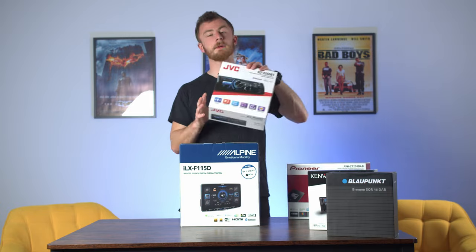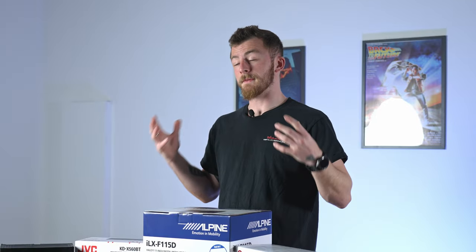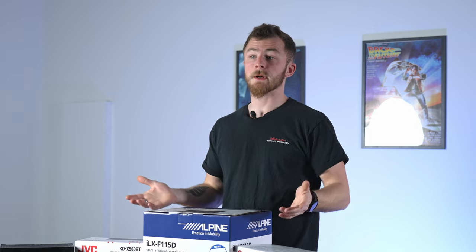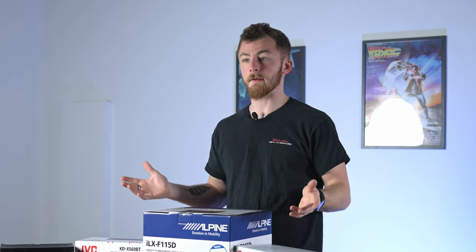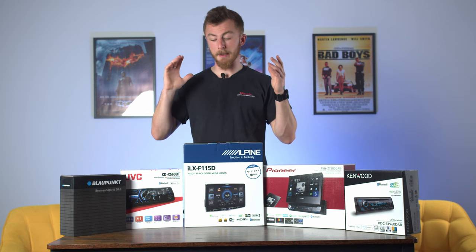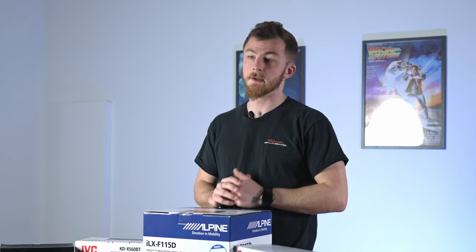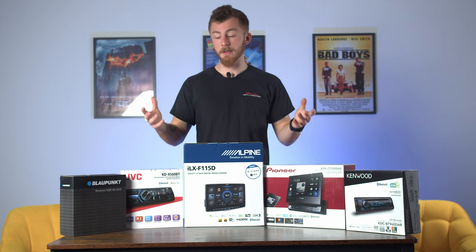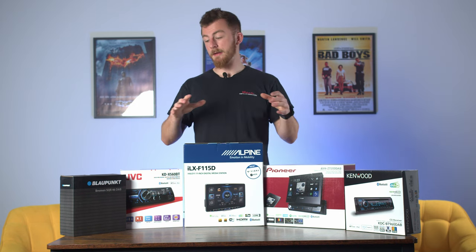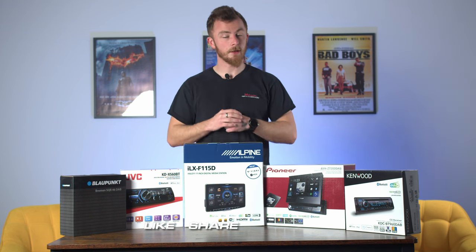So that was an overview of the five single DIN head unit options. I hope this has helped — some people aren't aware that if you only have a single DIN slot, you're not stuck with a standard head unit. You can go for something as big as an 11-inch floating screen or something with just a tiny little screen if that's all you need. If you have any questions, leave them in the comments below. All of these are available to purchase on our website at CarAudioSecurity.com. If you'd like one installed, head down to our showroom in Hayes and we'll get you booked in. Make sure you like, share, and subscribe, and I'll see you in the next video.